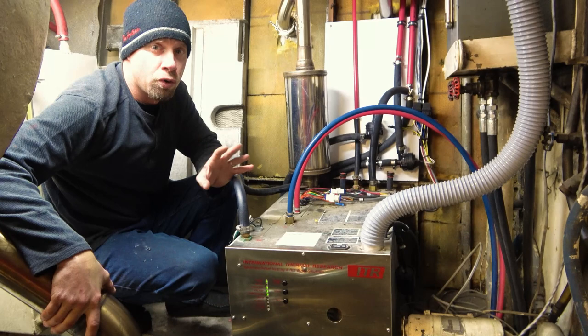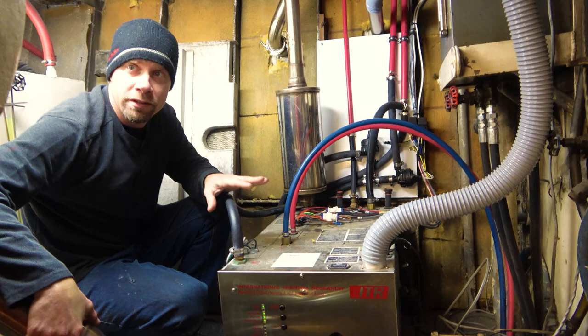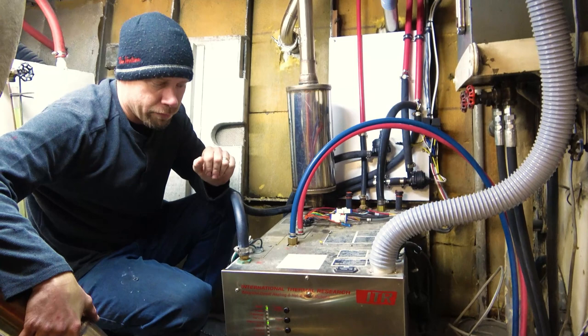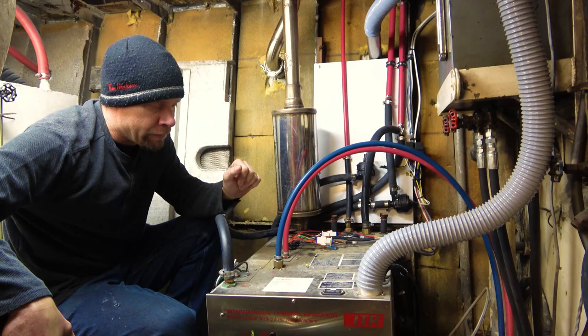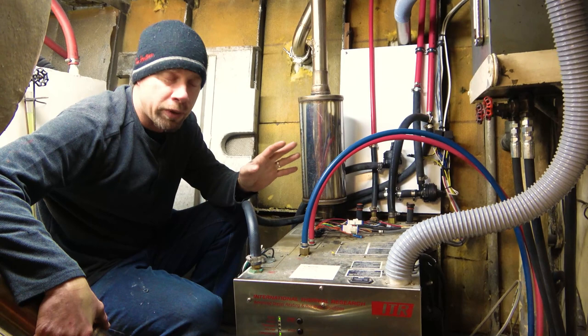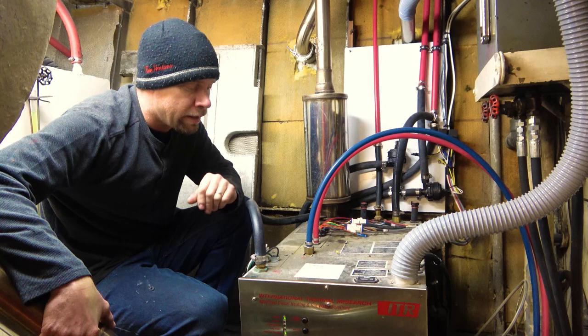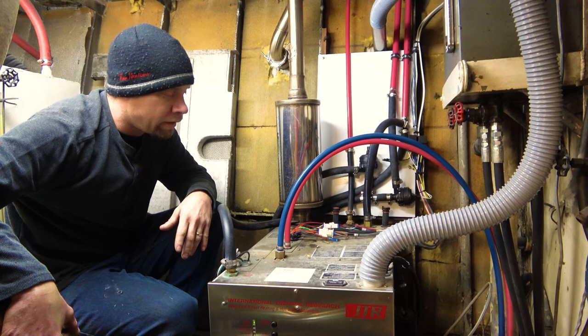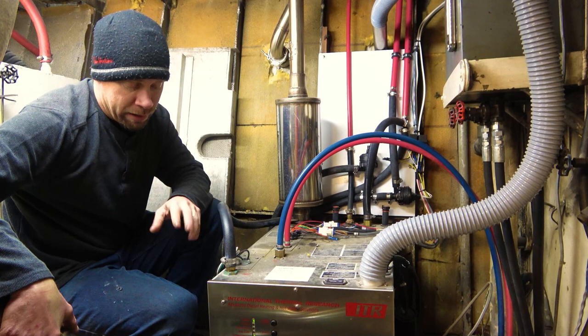We've already shown you the Dickinson stove upstairs — this is our main heater, the one that does all the heavy lifting on the boat. This is an ITR Chinook heater. These are brilliant — can't say enough about them. They heat really well; this one has about a 50,000 BTU capacity. It also does our domestic hot water, so we have on-demand hot water and can have showers for days provided we have water. Best of all, it runs off diesel, so we don't have to run our engines or power a 110-volt heater to get hot water.